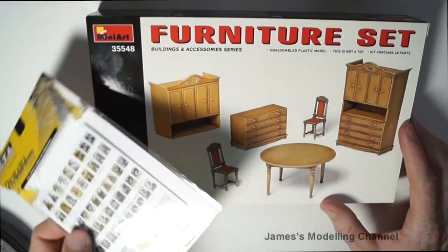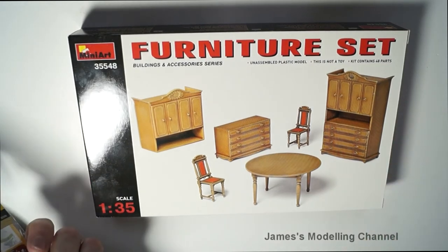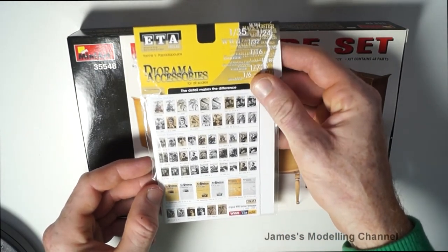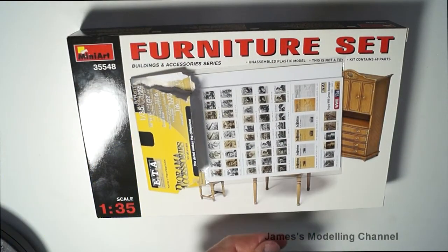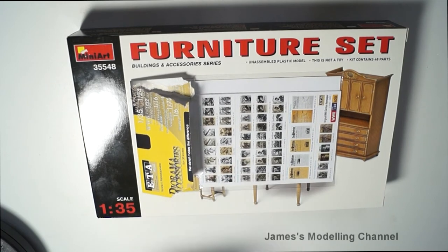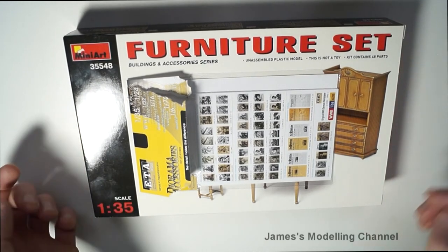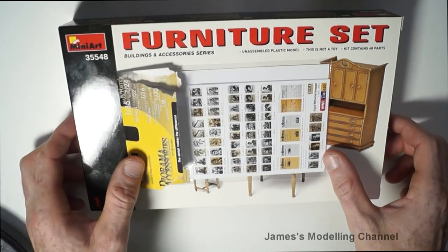Then the second item is the MiniArt 1/35 scale furniture set with some German newspapers. This is for the diorama I'm doing with the Dragon SdKfz 10 — it's the hard track and artillery piece. I did a video on this a year or two ago. I did stop building it but I might soon start it again — I did buy these for it.